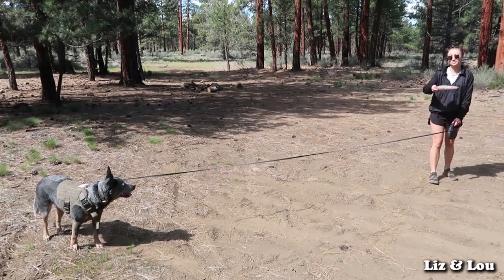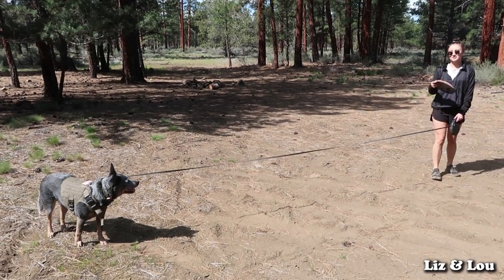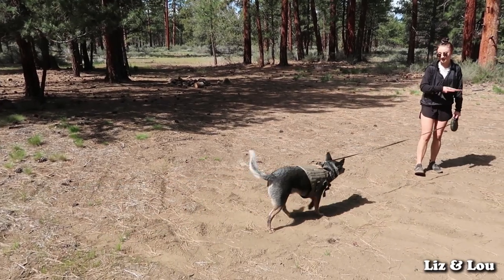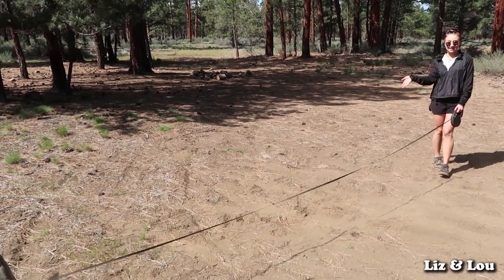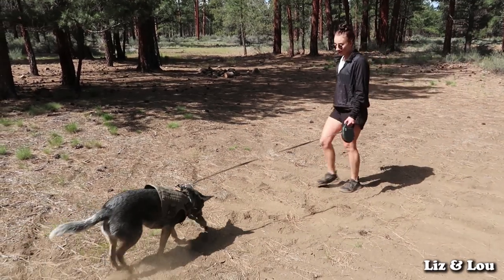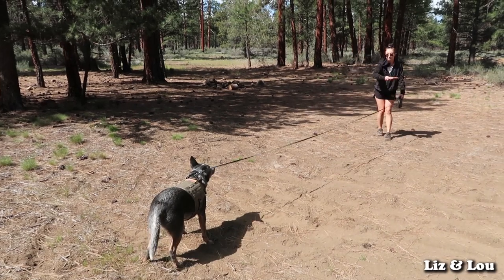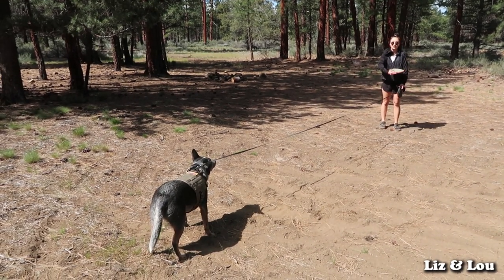I like to throw it like this so he can learn to catch it. If I throw it while he's already running, he has to turn around to catch it and misses. For now I make him stay, then throw it to him so he can practice catching it in place.